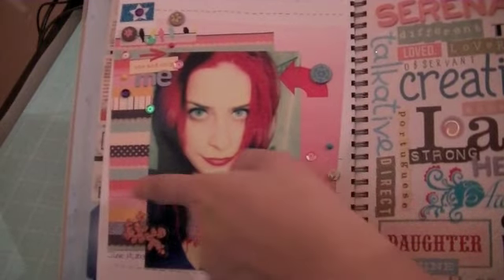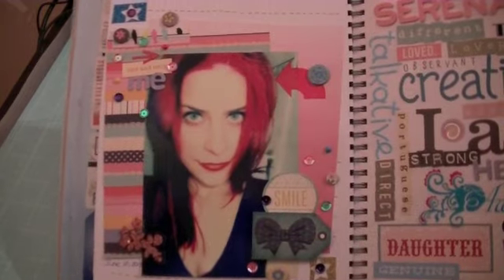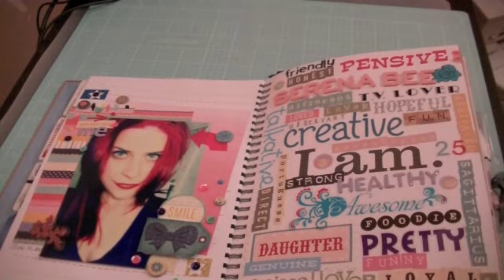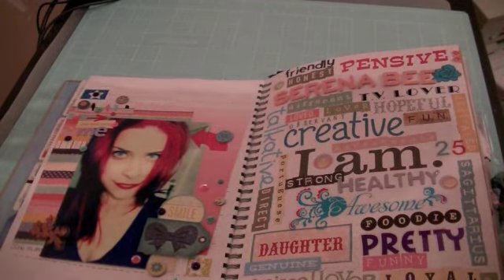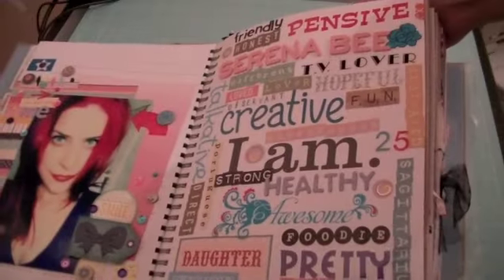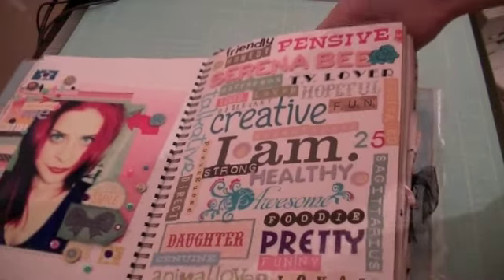I did a lot of layering. This is just two sheets of Dear Lizzy — washi tape, stickers, sequins, and enamel dots. I did a lot of clusters over here and up here, and it says "One and Only Me." If you guys have any questions about products I use, just ask me. I'm not going to go into every single detail. This is just an overview of what it says here; however, I am not going to read them all because of my voice.